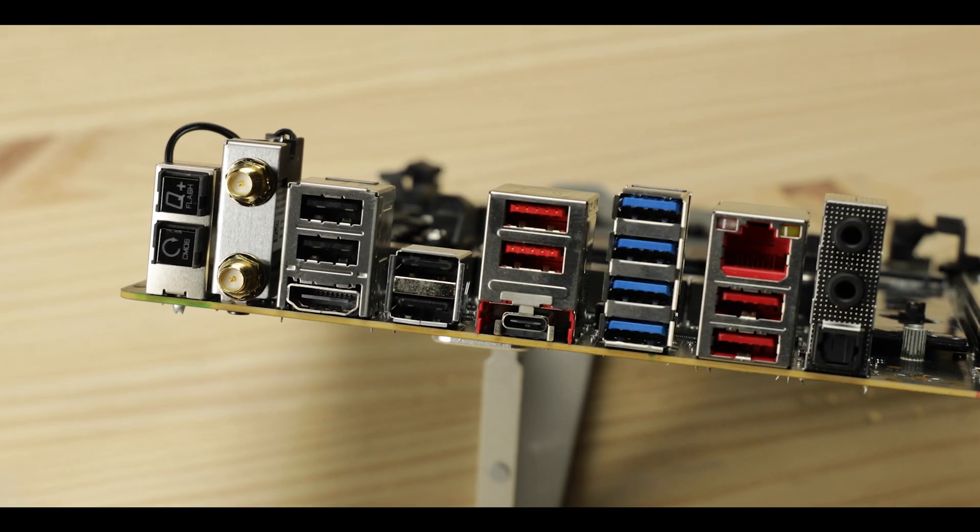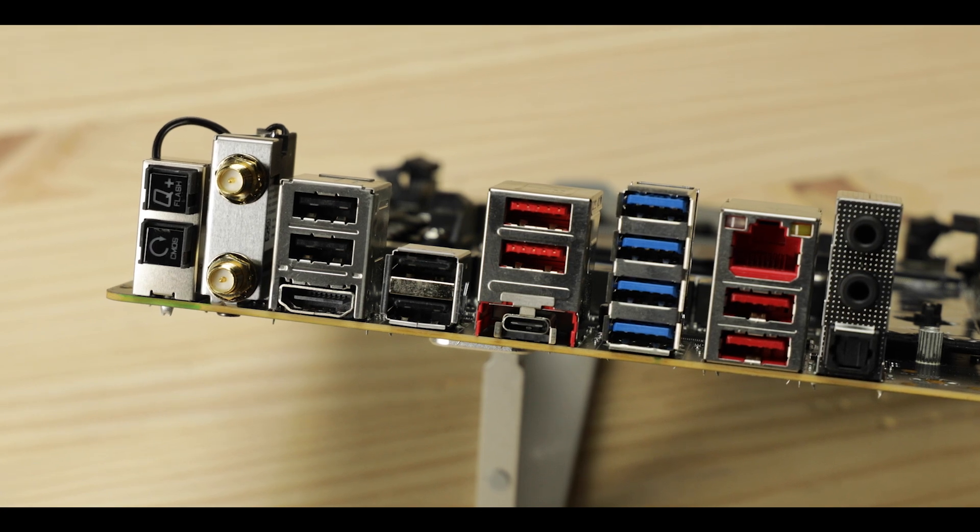Overall, I find the back I/O adequate, with good connectivity and great troubleshooting features, but sadly, bandwidth-wise, it is way below the competition. And again, that will hurt the attractiveness of the B650E Master, sadly.